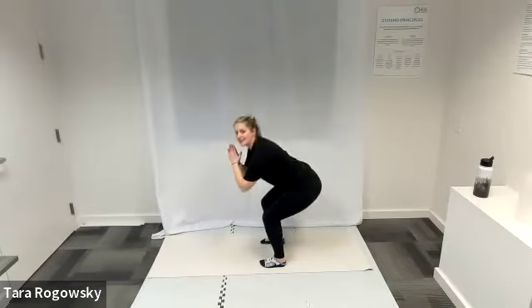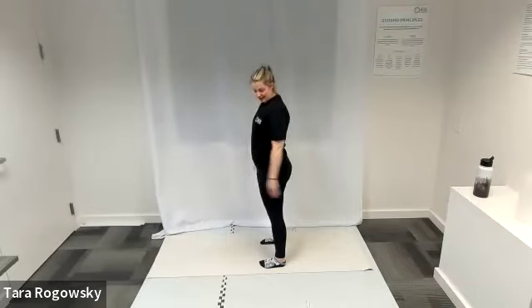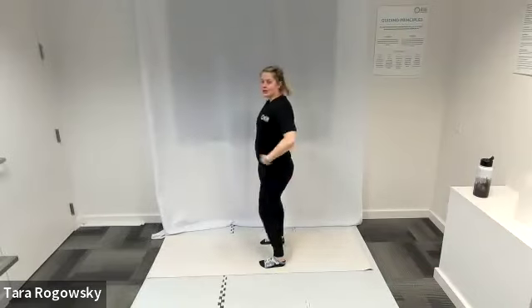Do whatever helps you best. Nice deep breath. Nice job. Shake out those squats.